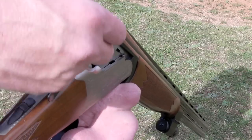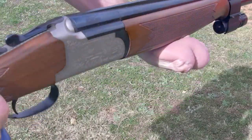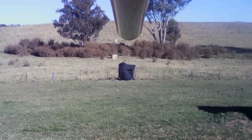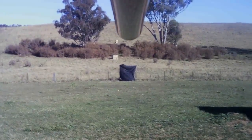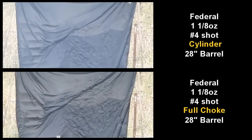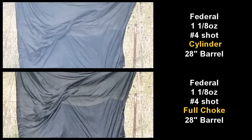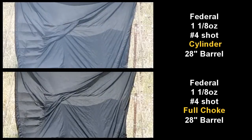The first shot is Federal number 4 shot, with the only change being the chokes - one cylinder and one full. The full choke was tighter than the cylinder bore, which was actually so wide it was hitting the ground before it got there - you can see it bouncing up. But it wasn't as tight as what I was expecting.